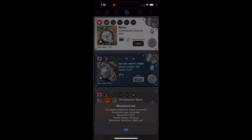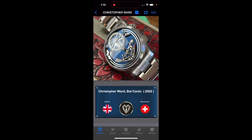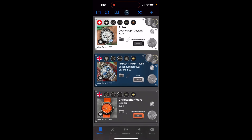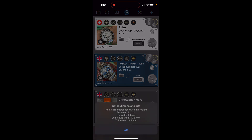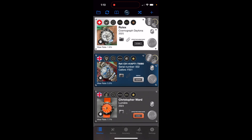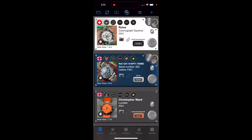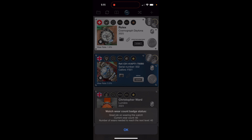The third little badge is the movement type, giving quick movement information without going into the full watch entry. Clicking the gear gives movement info, and clicking the arrow gives dimension info — for example, the Rolex only has about 25% of dimensions entered; I still need to add lug width, lug-to-lug, and thickness. There's also a data entry progress bar showing how complete your watch entry is — the Belcanto shows a full bar, meaning all data is entered, while the Daytona is at around 80%.